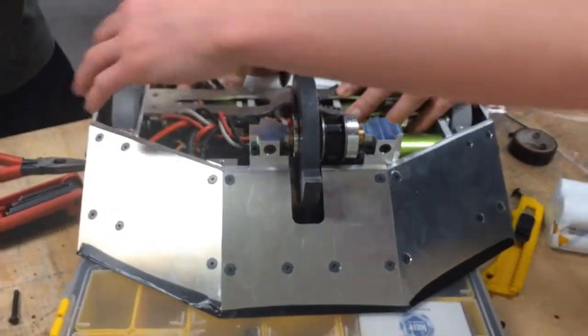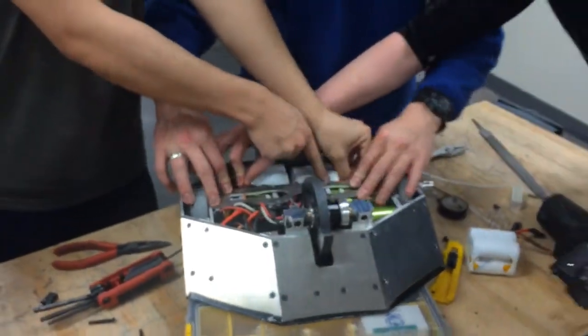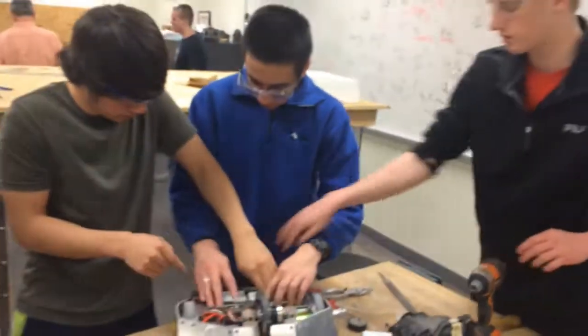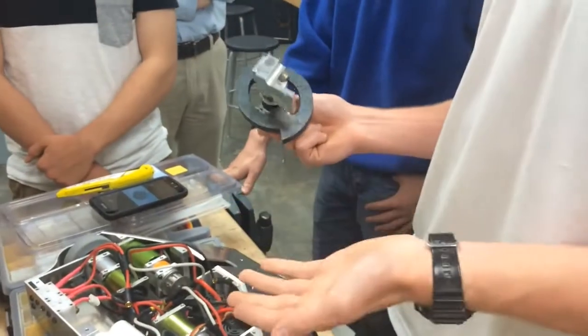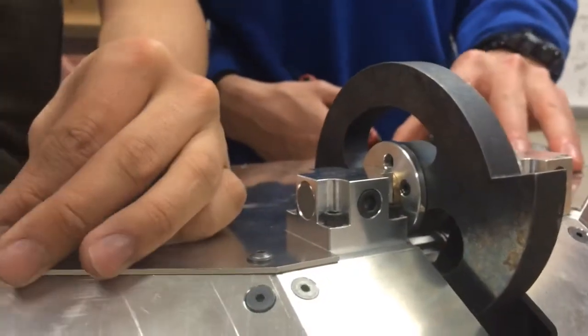We kind of went with a simpler is better design. We were like, okay, we want a vertical spinner — do we want it wide, do we want it thin? And then we went with this. Originally it was just going to be a flat disk, but we wanted to increase our moment of inertia while keeping our weight low.